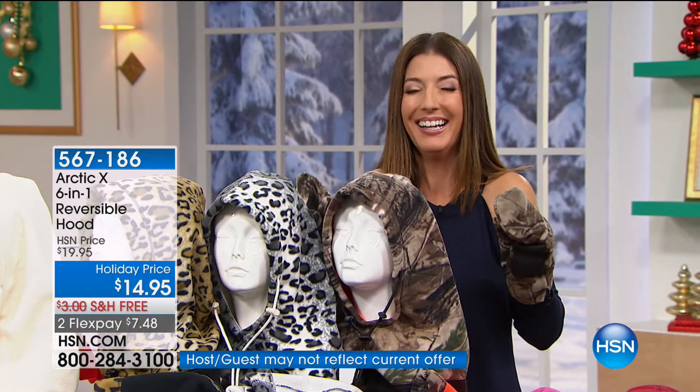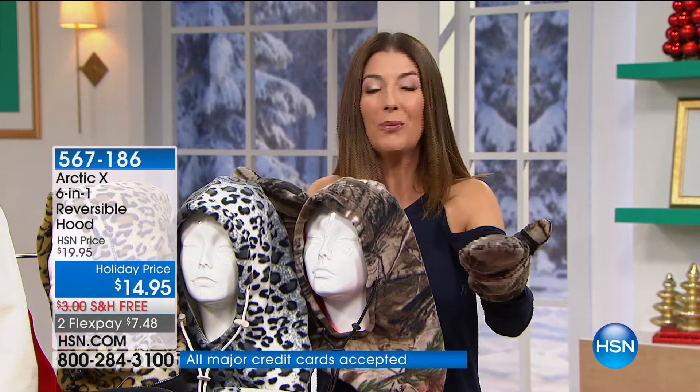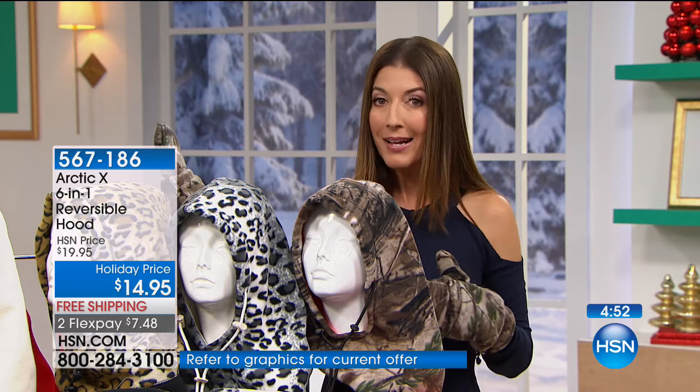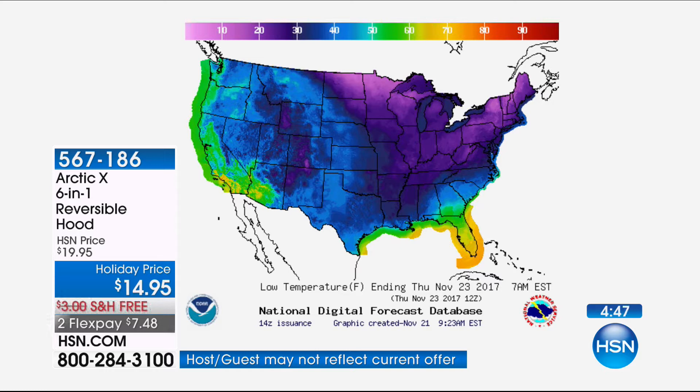If you live near water, if you live near Lake Michigan, you know how cold and windy it is in Chicago. If you're in the upper Midwest, you're practically in Canada. When I lived in Minnesota, Alaska had warmer winters than we did — it was so not fair.